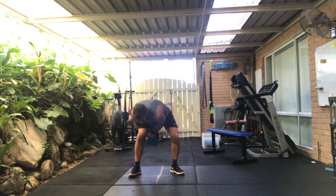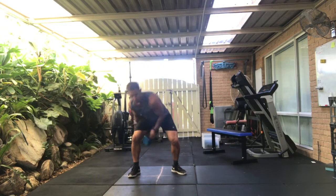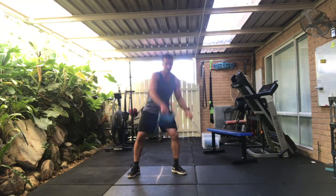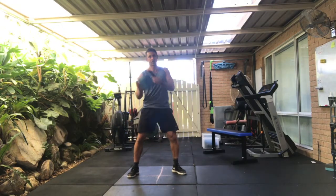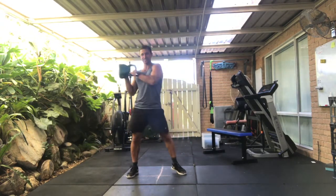I'm going to come into a slingshot — weight under the legs to the opposite shoulder. For one, two, three, four, five, six, seven, eight, nine.